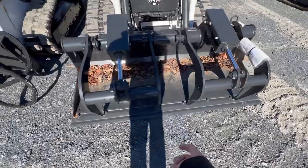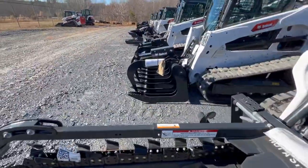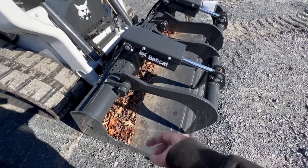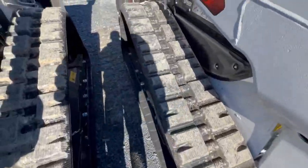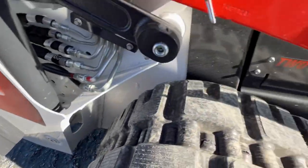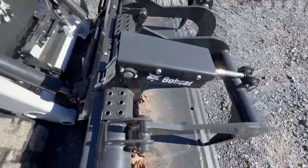Here we have a grapple that's closed on the bottom, as opposed to that other grapple over there which is open. I personally prefer these closed grapples over the open grapples. And this T66 has weights on the back so that if you're lifting heavy loads you won't tip over.